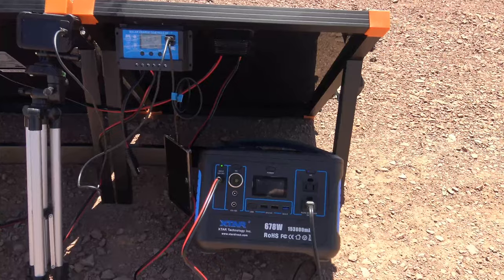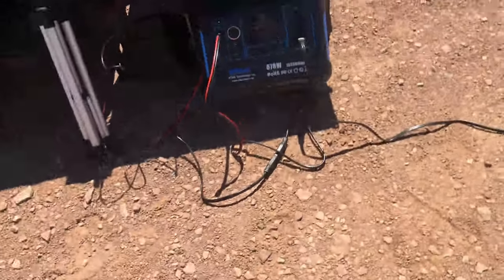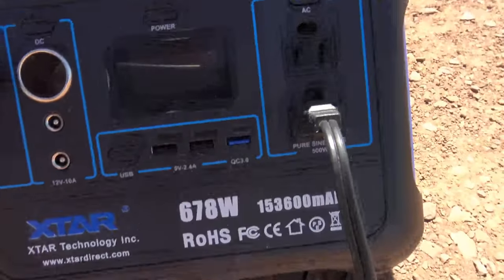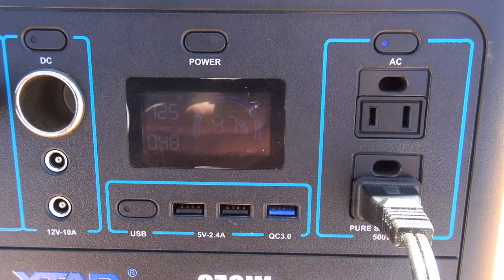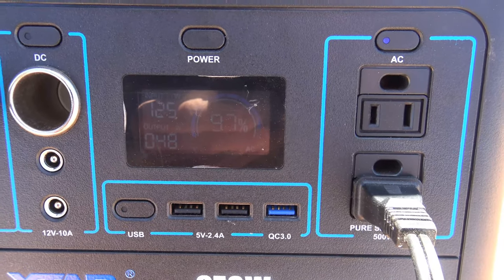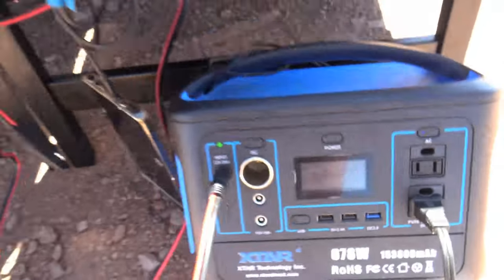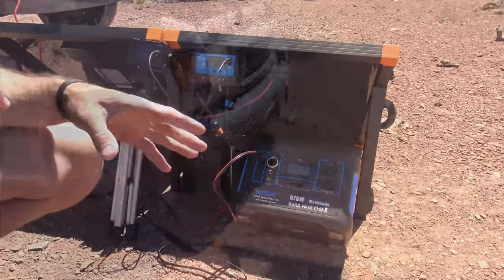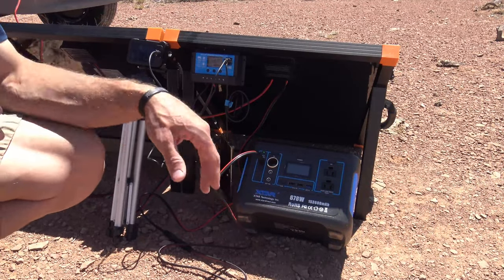I'm bringing in 66 watts right now... 112 watts... 123 watts — that is fantastic. 124 watts out of this solar panel! I'm currently using that solar power station to run my camera. Right now I'm looking at 125 watts of solar input out of a 100-watt panel — absolutely fantastic.